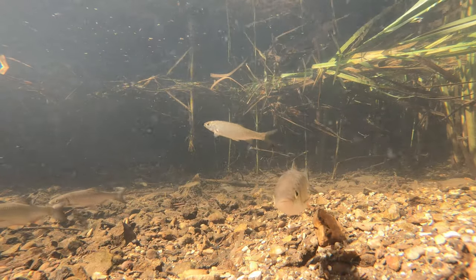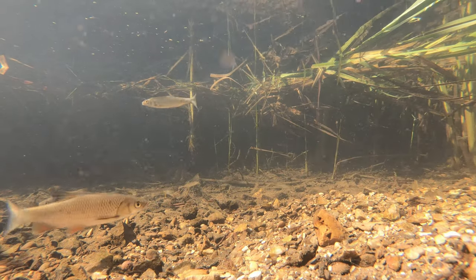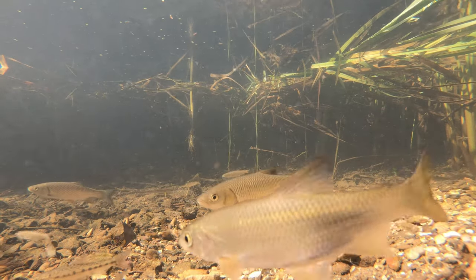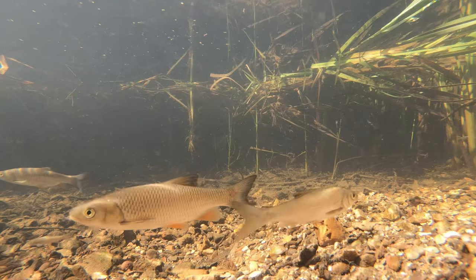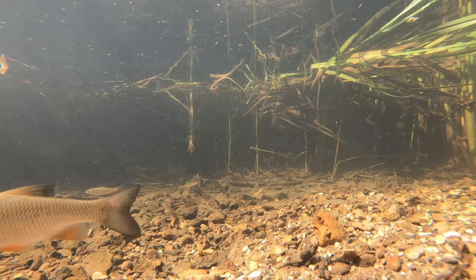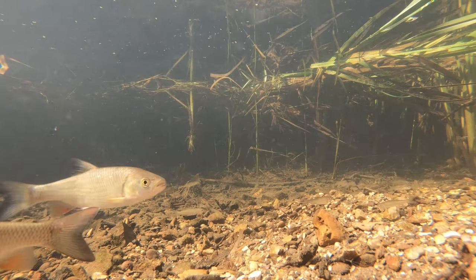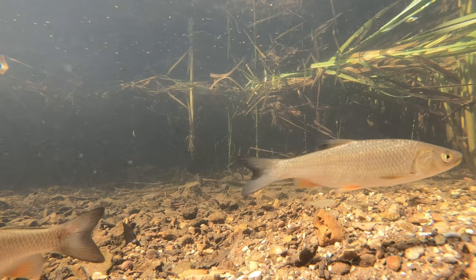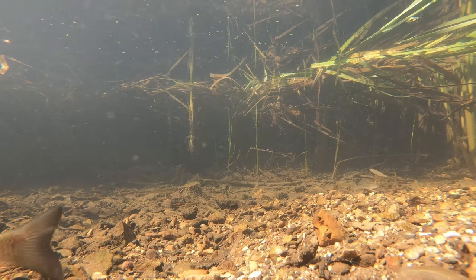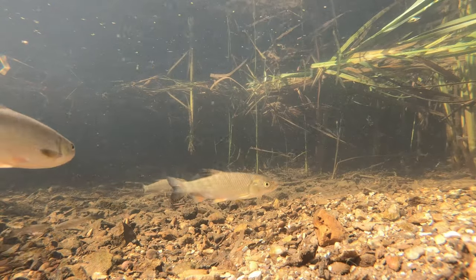You can occasionally see where I dissolve from one clip into another, because at times there was nothing in front of the camera. The GoPro runs until either the memory card fills up — it's 64 gigabytes so that will take a long time — or the battery goes flat, which is typically after about two hours. Everything we're looking at of the fish is in slow motion, more or less half speed.